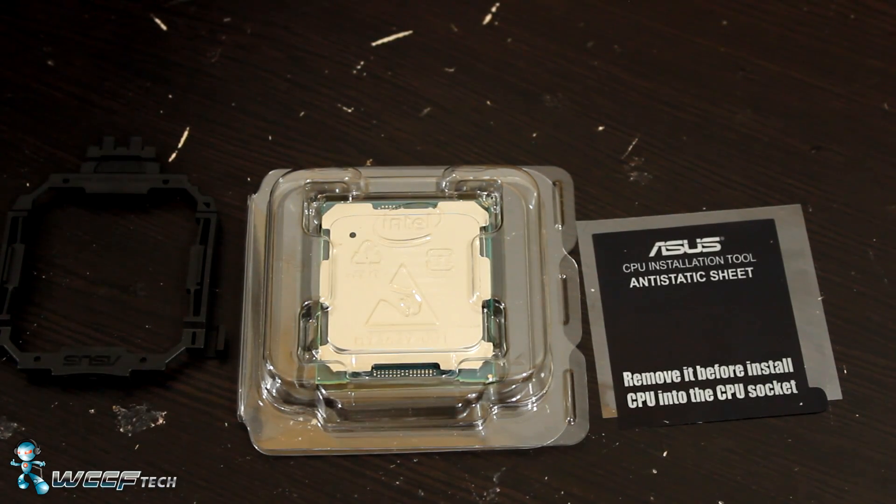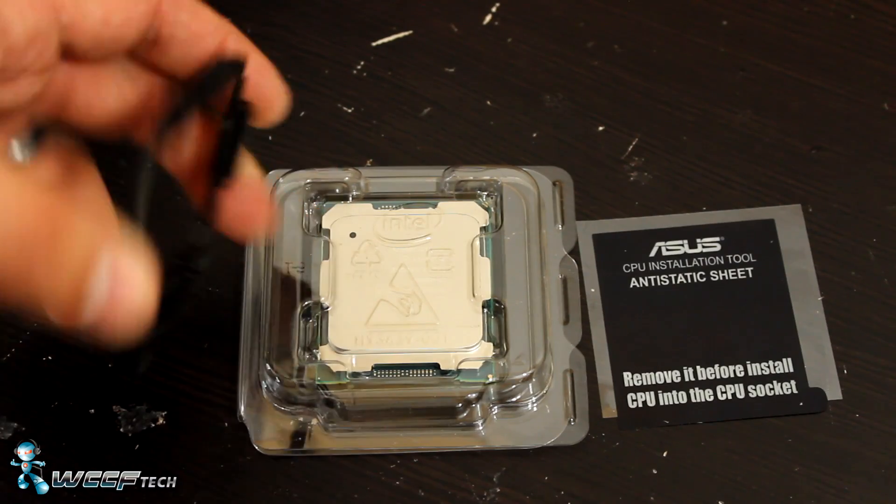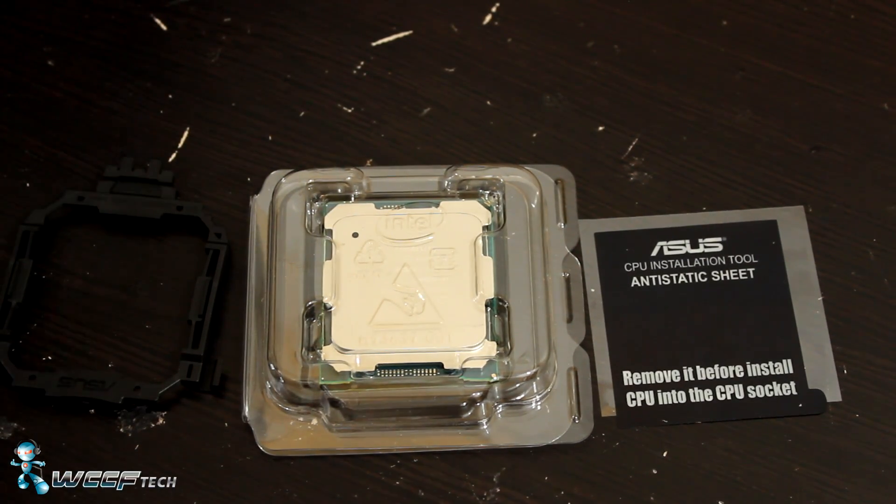Welcome back to WCCF Tech TV. This is Keith, and today we're going to show you a quick tutorial on how to use the CPU installation tool provided with the X99A2 motherboard from ASUS.